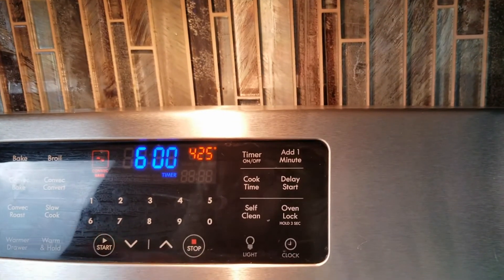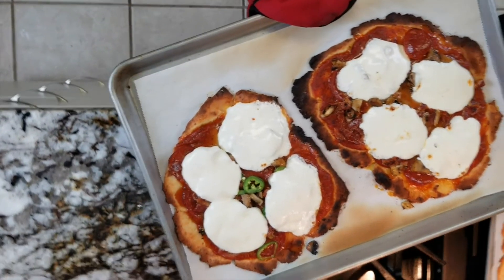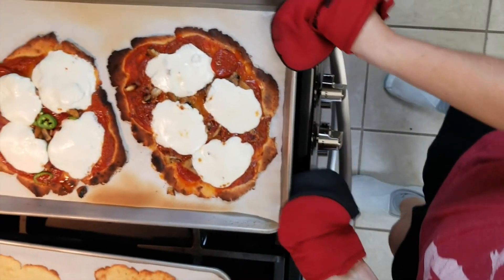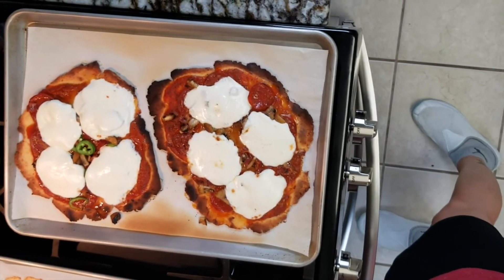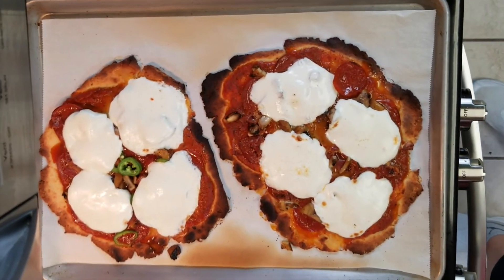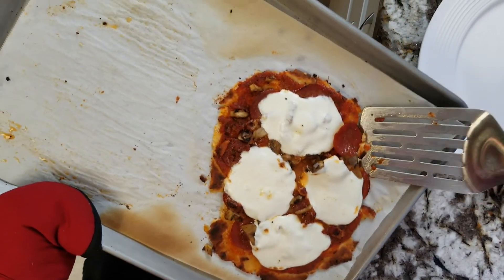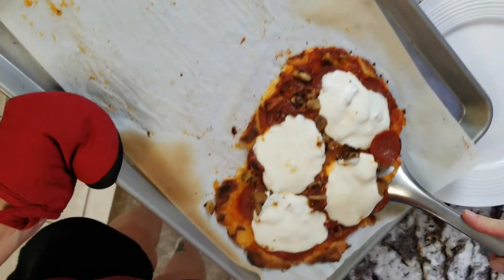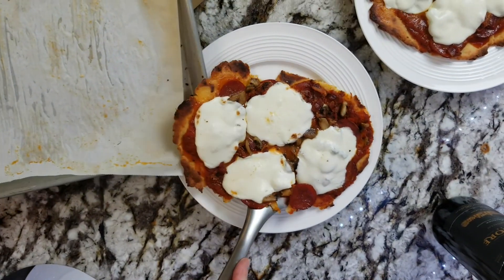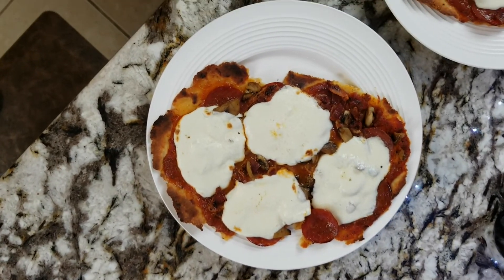We'll check them after six minutes and see how they are. And they are good! I got my crust a little too thin so I had to turn it to broil, so the edges are a little more done than I wanted, but it'll work. Melty cheese — we're all good. And there we go. Dinner is ready!